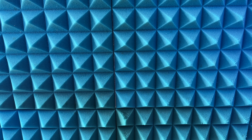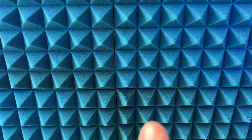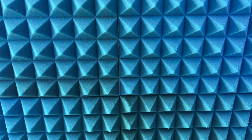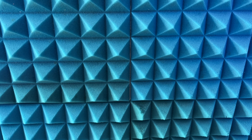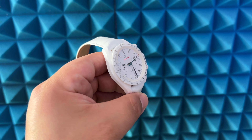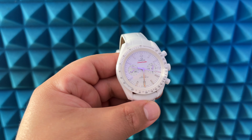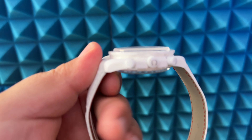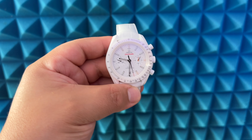Hi guys, it's Frankie from Frankie Tech. Good to see you guys again. This is not a tech review — just a quick look at this watch I really want to share with you guys. I love my passion of watches, and I know this is not the platform for it, but I want to share my brand new watch I just purchased today.